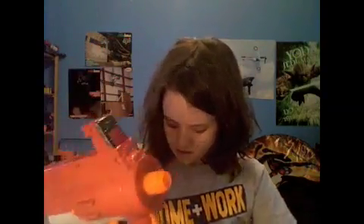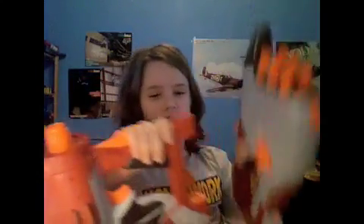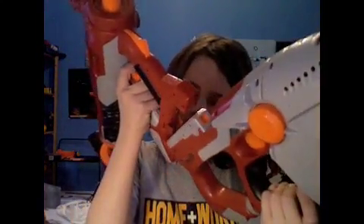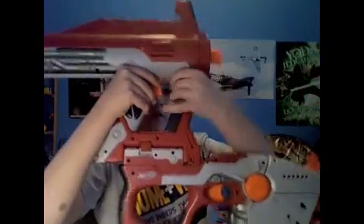Speaking of Titan, you can attach the Hornet to the Titan on the bottom. To detach it, you just take it off. To fire it while attached to the Titan, you attach it first, then you pump it up, and then the second trigger will release the Hornet air. But you gotta make sure you press it down really hard, or it won't release the air fast enough for it to be effective.